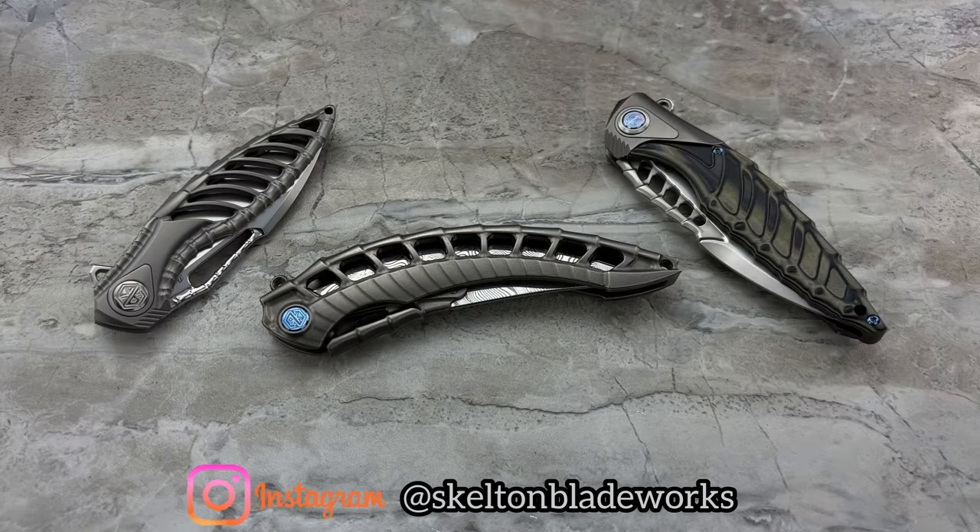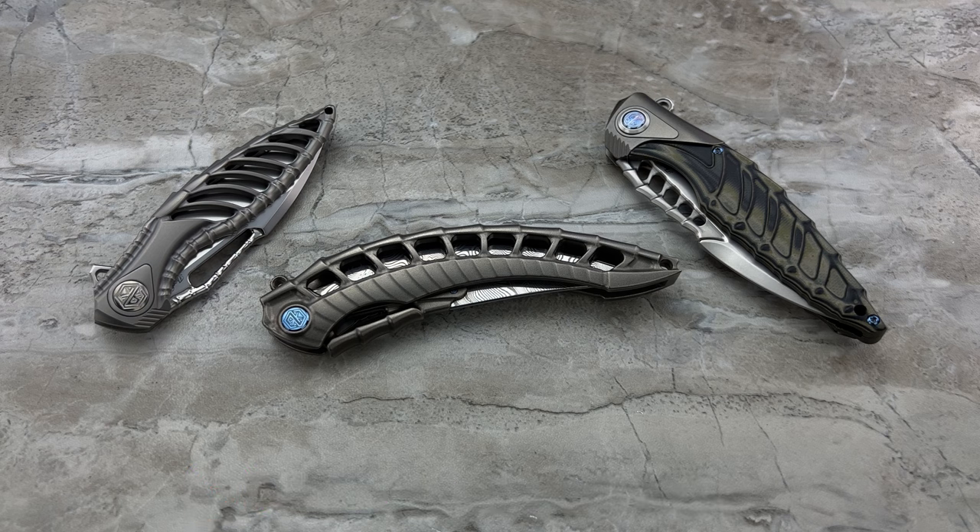Hey guys, Jim here. Welcome back once again. Today we're going to be looking at a couple of different knives — a few different knives sitting here underneath my lens because they're all very, very exciting.